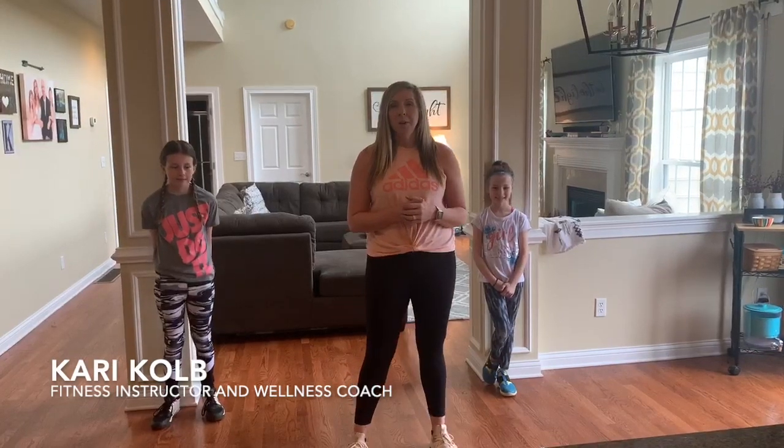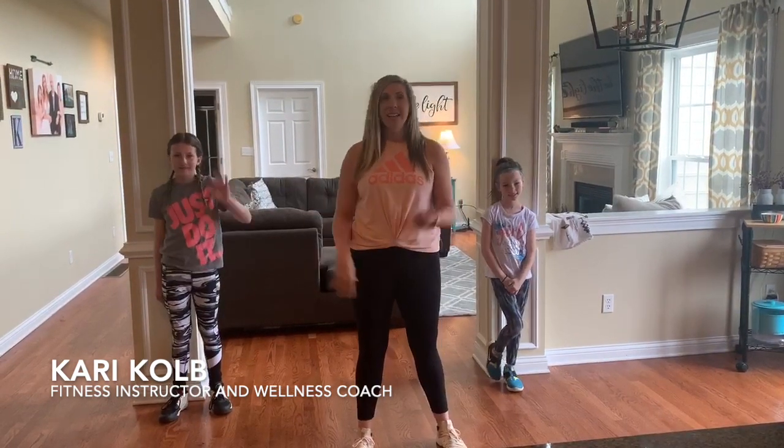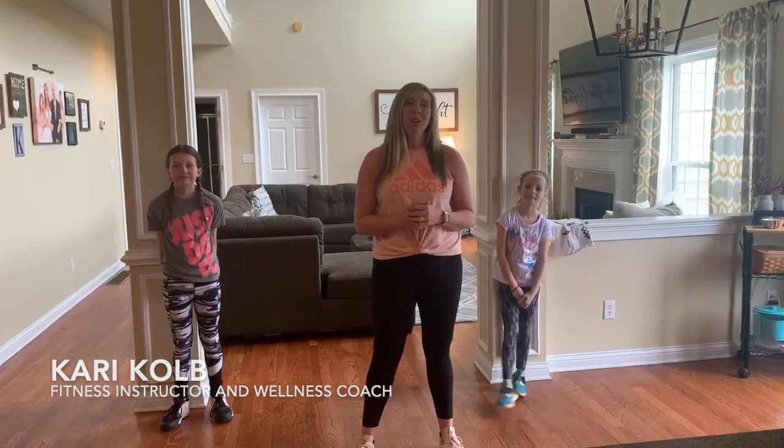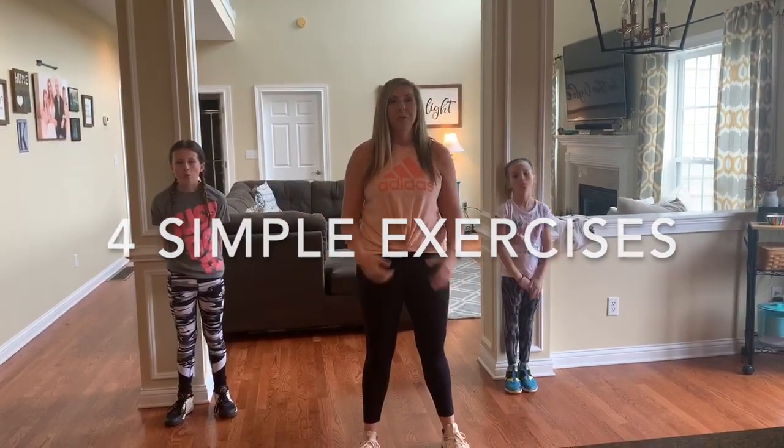Hey everybody, my name is Keri Kolb and I am a UC Rec Center alum along with my husband David. These are our baby Bearcats — Lila's 10 and Natalie's 8. I'm a group fitness instructor and a wellness coach, and we are here to demo four simple exercises you can do with your family in the comfort of your own home.